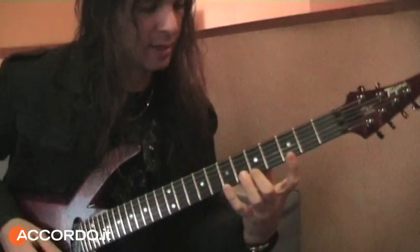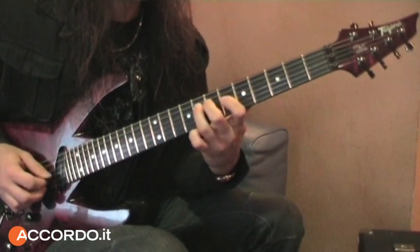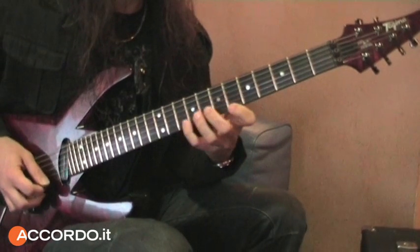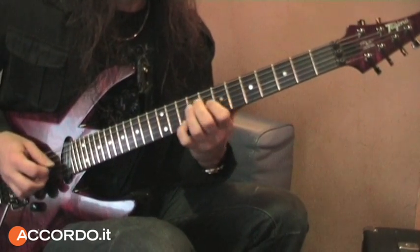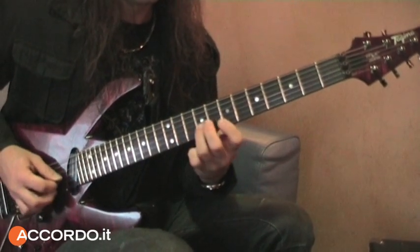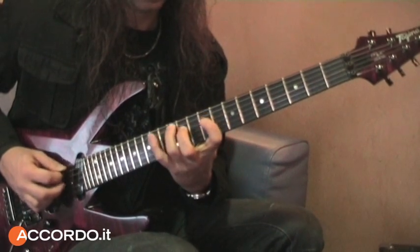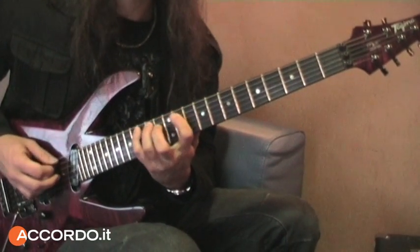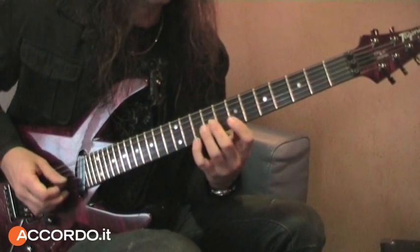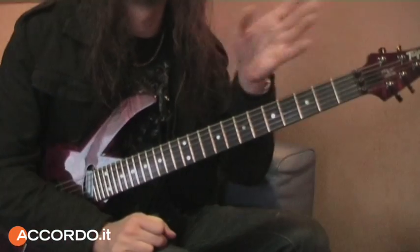If you start licking — diatonic, arpeggio, I don't know, minor, major, any — so your mind tries to be out of the basic.